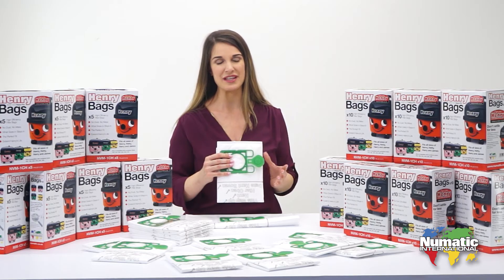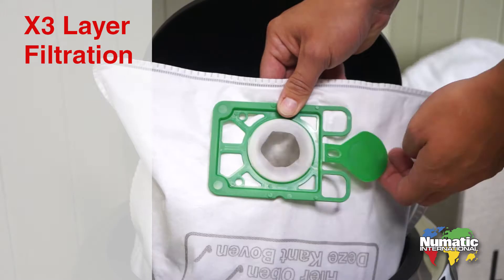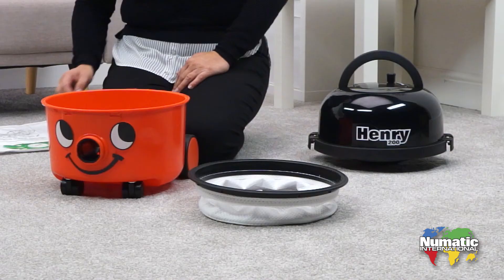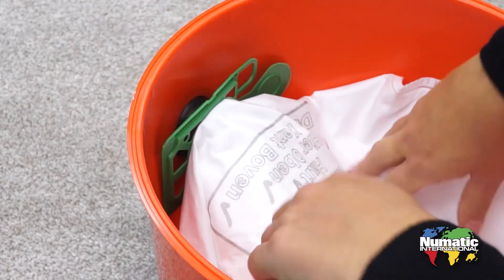Henry's innovative self-seal tab locks all the dust inside the bag, meaning when emptying there's no dust and no mess. What goes in Henry stays in Henry. Using the genuine bags guarantees the perfect fit every time.